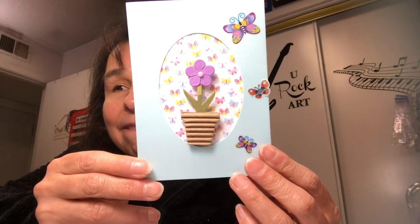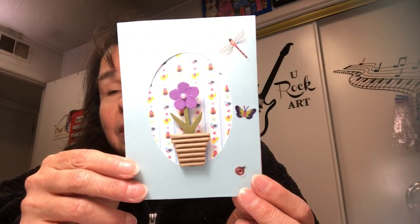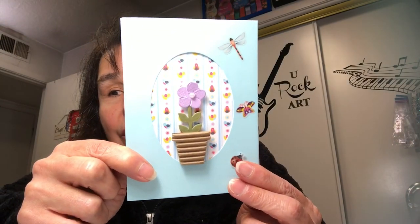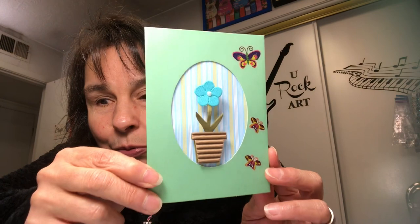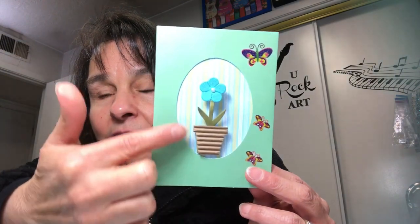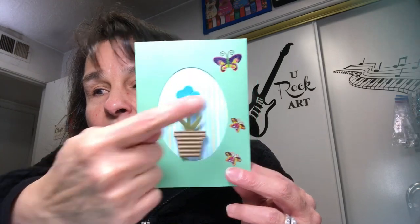Here's another — they're pretty much the same, though the paper behind the oval section is a little different on each. And then here is another. So those are the ones with the blue card bases. They also had five green card bases, which I thought were really pretty too. Again, I just got some paper from my stash and cut a section to cover the oval.